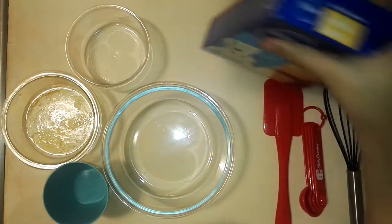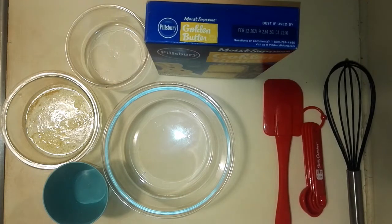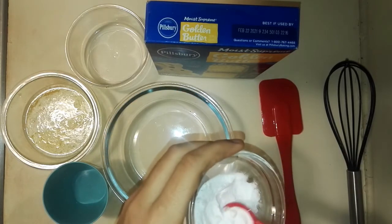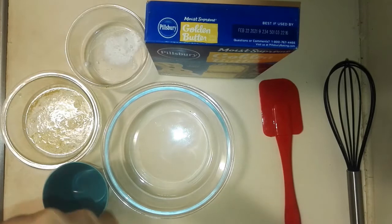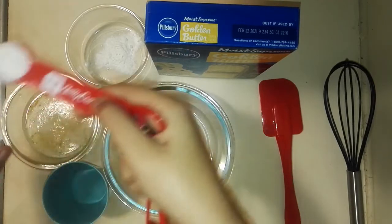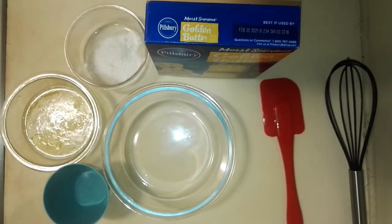Now, I'm not making a cake with eggs, and here is a substitute you would need for the eggs. You would need 3 teaspoons of baking soda, and along with the baking soda you would need 3 tablespoons of either vinegar or lemon juice. In my case, I'm going to be using lemon juice.